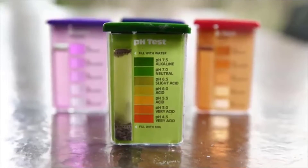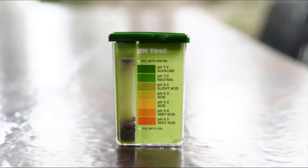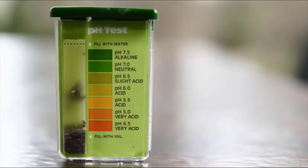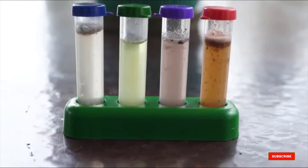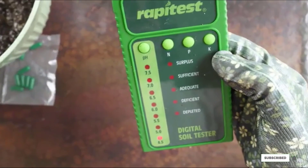In order to use this product successfully, you need to have the confidence to read the results yourself accurately, and you must only be interested in the concentration of the four nutrients for which it tests. It does not test moisture or light.